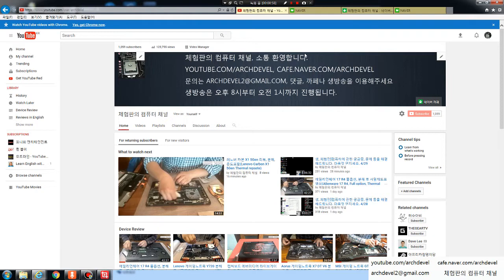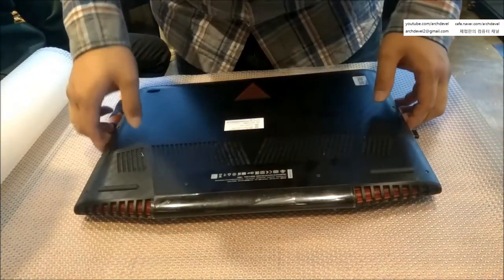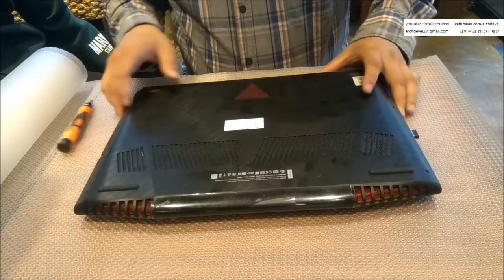The cooling was really nice. I repasted it with Gelid GC-Extreme and the temperatures showed excellent results. Let's go through the disassembly and maintenance work — after that I'll talk about the Fire Strike results before and after, then I'll give the verdict. Let's get started.